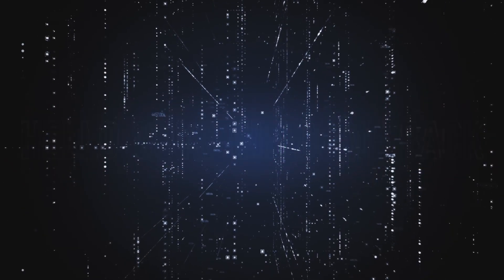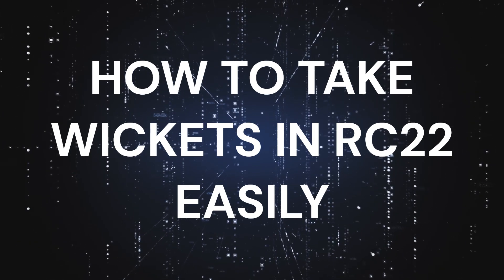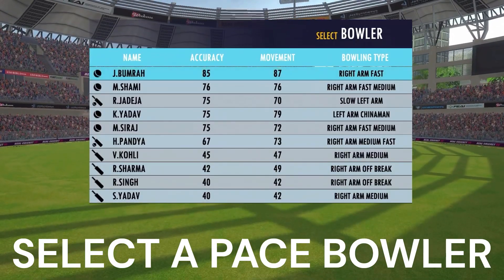Hello guys, welcome back. In this video, we are going to see how to take wickets in Real Cricket 22 easily. So first of all, select a pace bowler.